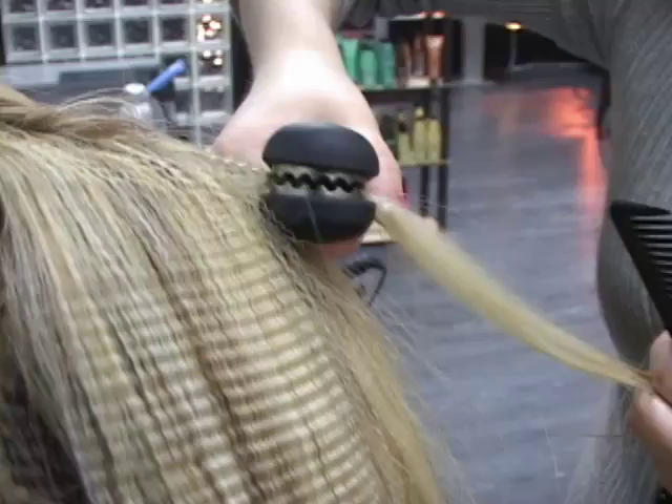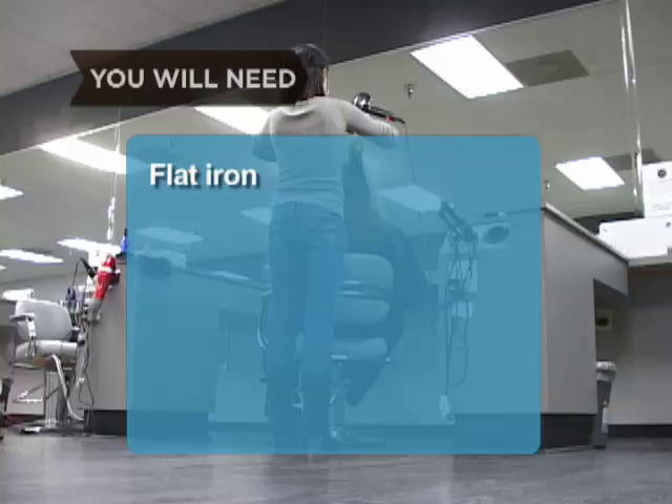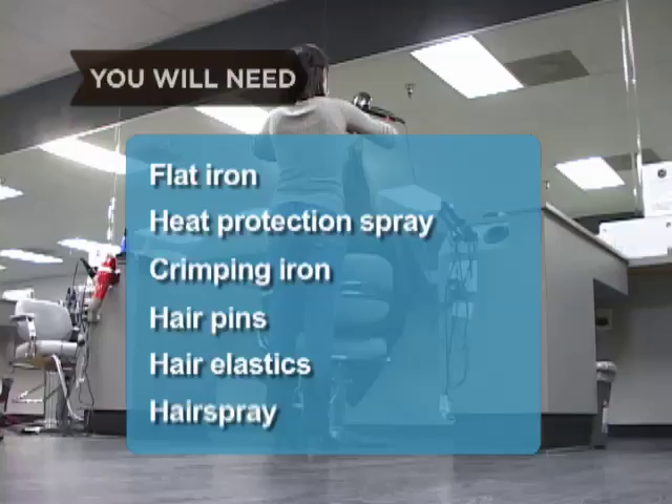How to Crimp Your Hair. This hair styling technique adds texture and visual interest to your hair. You will need a flat iron, heat protection spray, crimping iron, hair pins, hair elastics, and hairspray.